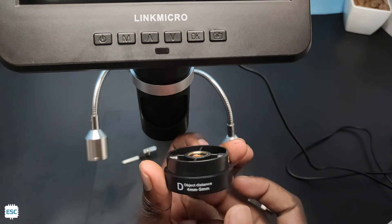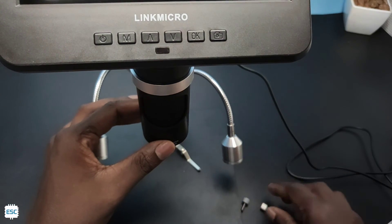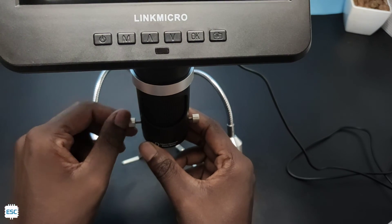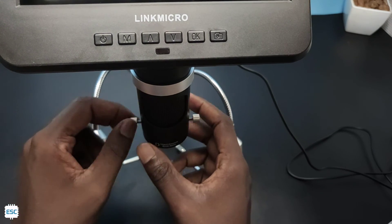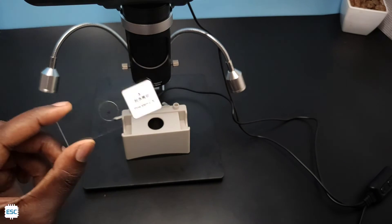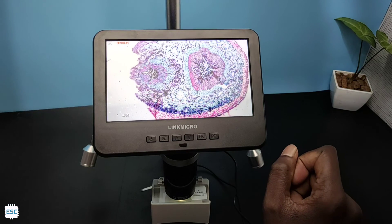Lens D has the minimum object-to-lens distance, which means we have to place the object near to the lens, but it has the most magnification power. Lens L has the maximum object-to-lens distance, which is perfect for PCB soldering and PCB inspections. Now I place the slide in the LED box and you can see the cell structure — this is awesome!